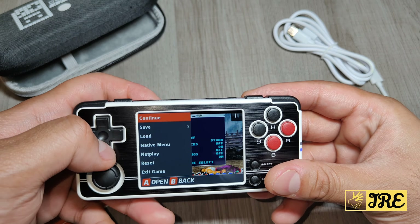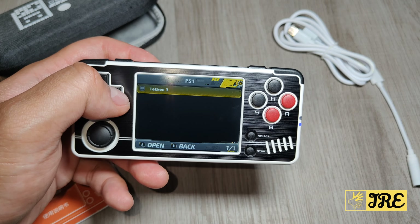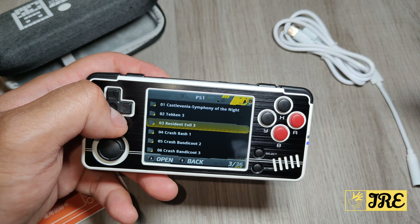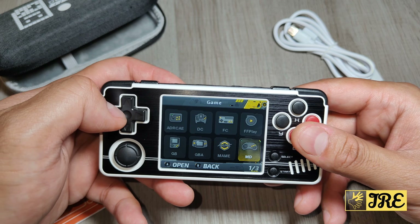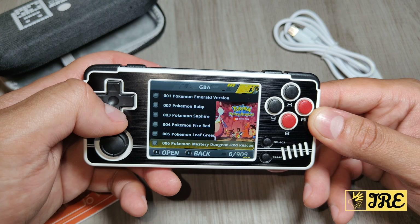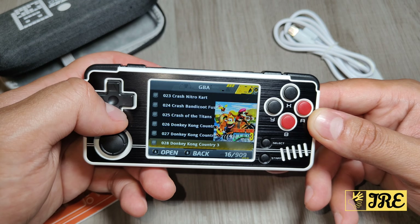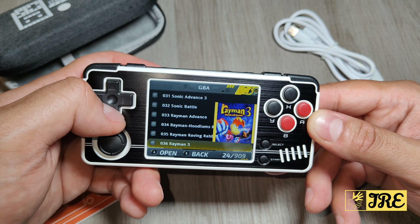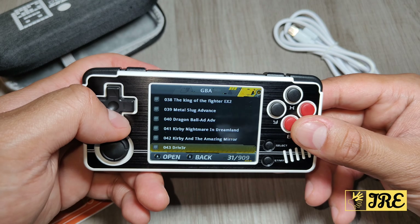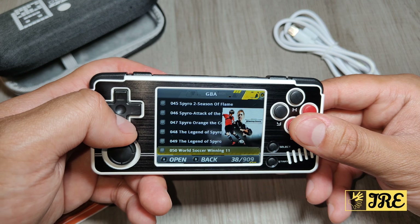When you press the home button it asks if you want to save and then exit game - let's exit. Now for those who want to buy a handheld game console, people talk about Pokémon very often, and it does have tons of Pokémon games. In Game Boy Advance you've got Pokémon Emerald, Ruby, Sapphire, Fire Red, Leaf Green, Mystery Dungeon, Tekken Advance, Crash Bandicoot, Sonic, Rayman, King of Fighters, Dragon Ball Advance, Kirby, and Driver.